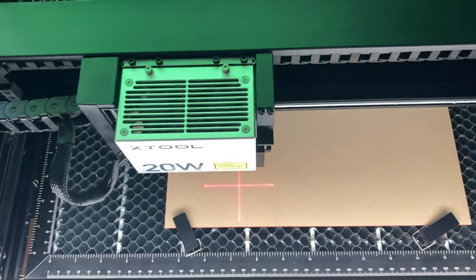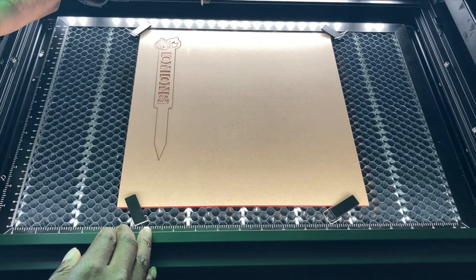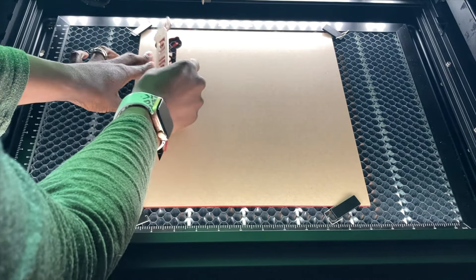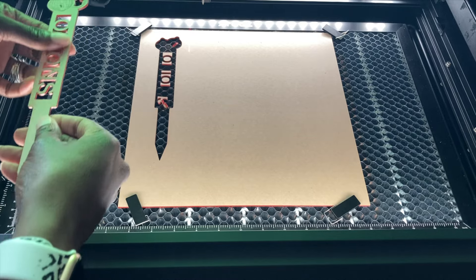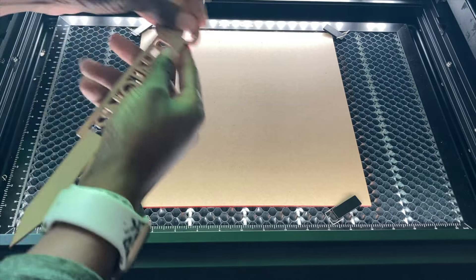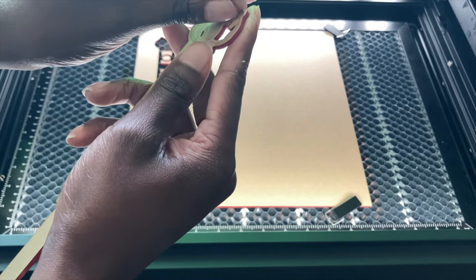I'll turn off my inline fan — it's kind of loud. I'm going to try to get it out without moving it, because I'm not sure if the engraving on the onion came out well. If it didn't, I'll just peel it off and put it back in. So getting the little pieces out — that's super cute, you guys, that looks so good! Now let's see if peeling off the liner reveals a good engrave or if I need to redo it.